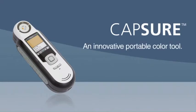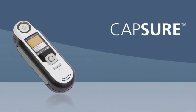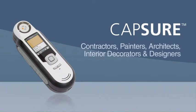Capture is an innovative portable color tool. Capture can be quite a valuable tool for contractors, painters, architects, interior decorators, and designers.